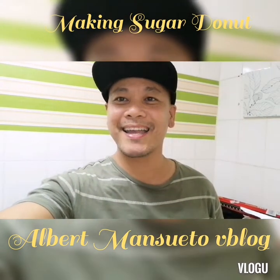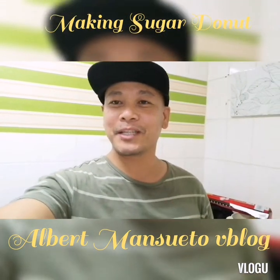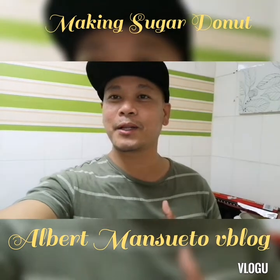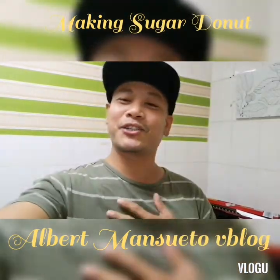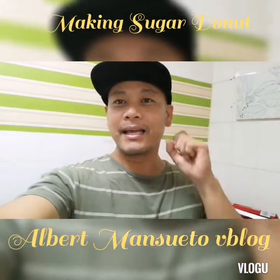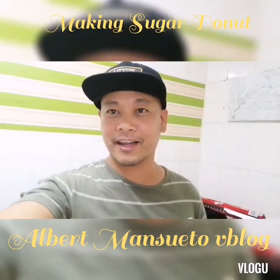Hello everyone, this is Albert Mansueto's vlog, welcome to my channel. For today's video I'm going to show you how we will make a sugar donut and a chocolate donut. If you are just new to my channel, please do subscribe, click the notification bell, like and share. Okay, let's go and we'll go through our ingredients of the day.